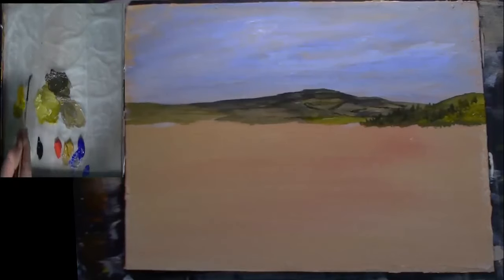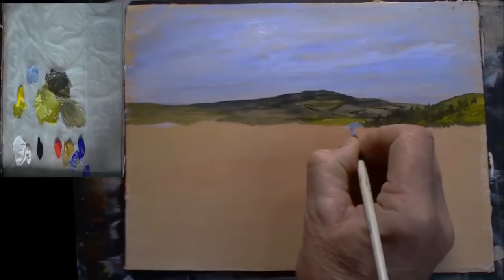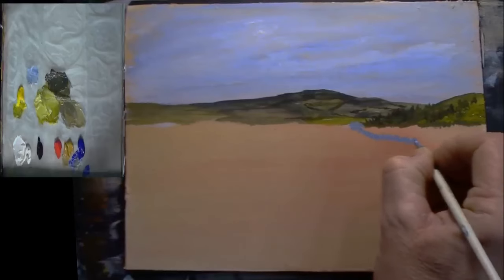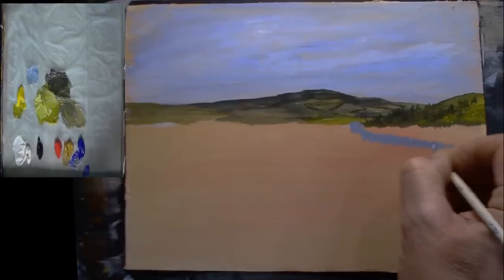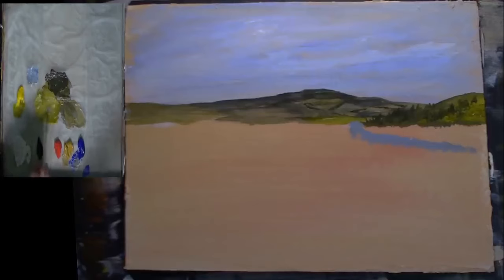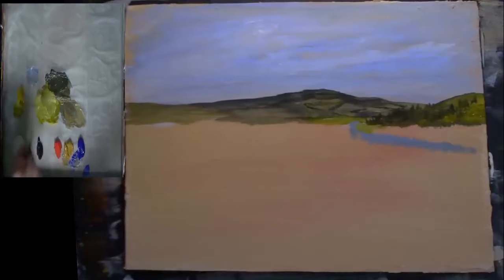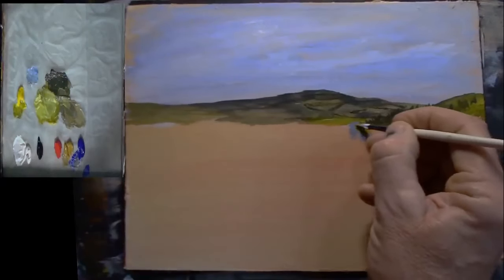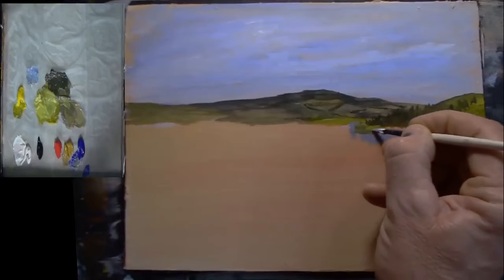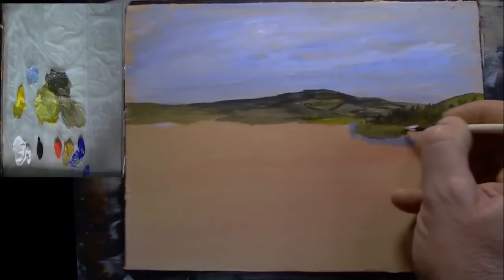I'm going to get a little bit of blue and some white, just mix a little bit of blue and white together. What I want to do is put a little bit of a river coming in down there or something like that. Just get this grass to come back down, pulling in some green area down that mountain like that.